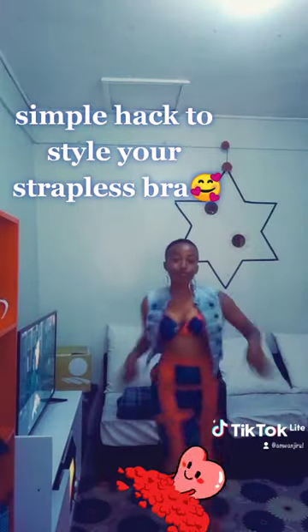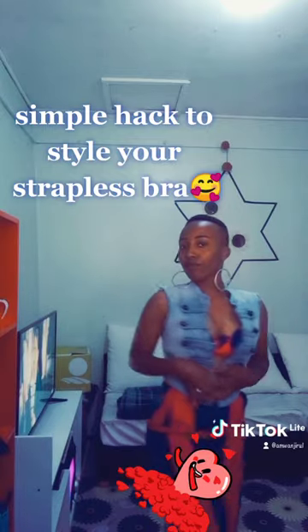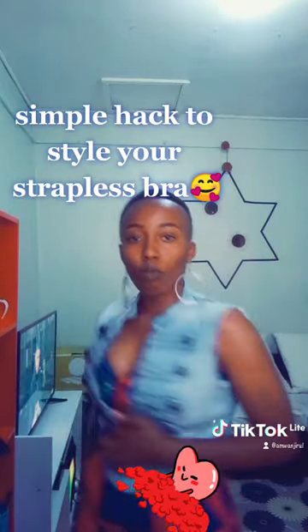Tie at the back, and there you have your look. You can also add a jacket on top.